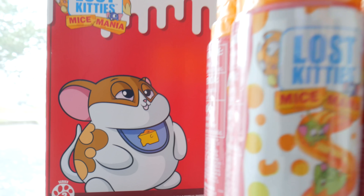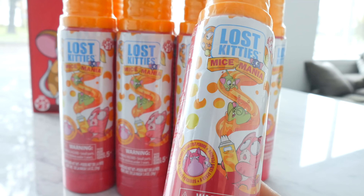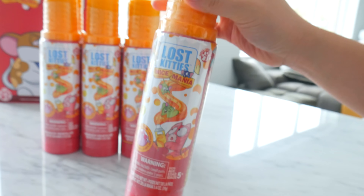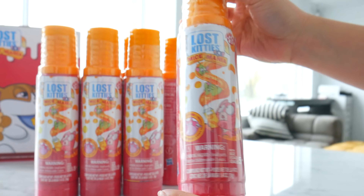Hi H5 friends! It's a mouse, it's a cheese can. We just got some Lost Kitty Mice Mania cheese cans. They kind of look like the oil bottles I keep at home, you know, when you spray and you cook the vegetables in your pan.